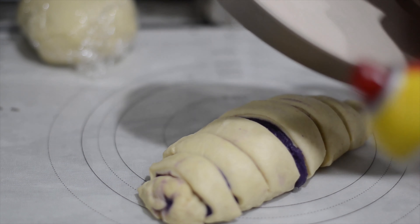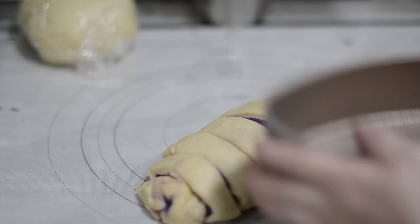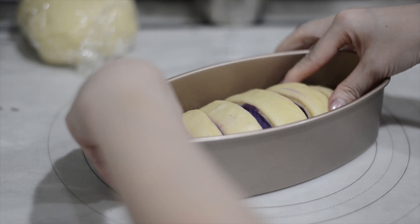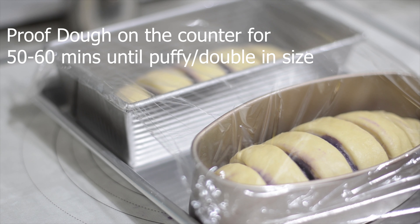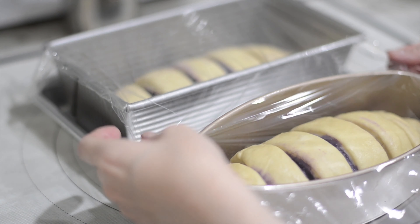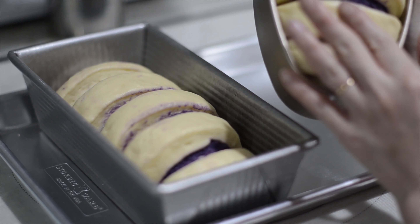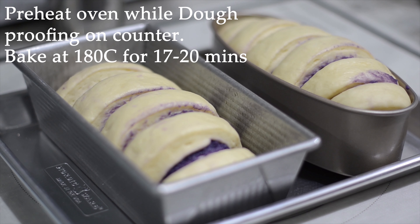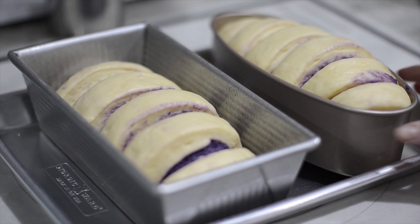Transfer into our pan — spray it with non-stick cooking oil first — and place the buns in gently. We're going to let them proof for about 50 to 60 minutes until puffed up, then cover them so the dough won't dry out. Once they're puffed up and ready, bake at 180°C or 365°F for about 17 to 20 minutes depending on your oven. When they start to turn golden, you can take them out.